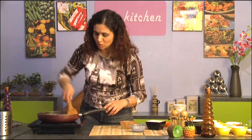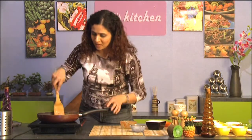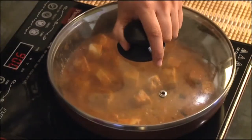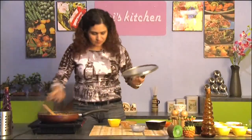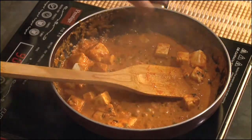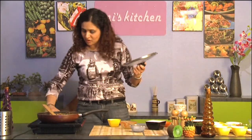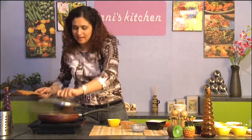Looking and smelling so good. The combination of the methi and the butter is just incredible. I'm just going to cover the dish and let it cook for a few seconds. Let's add some salt. This is supposed to be a saucy dish so you don't want to overcook the cream, so I'm going to turn off the stove and let it simmer.